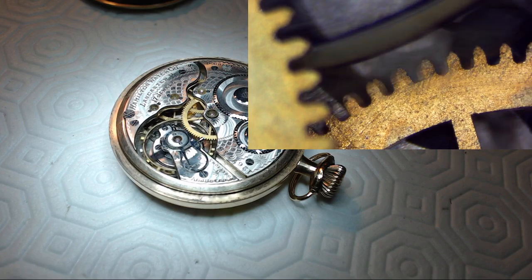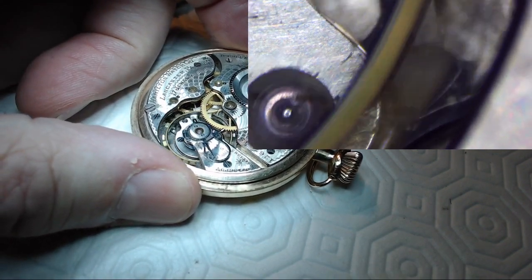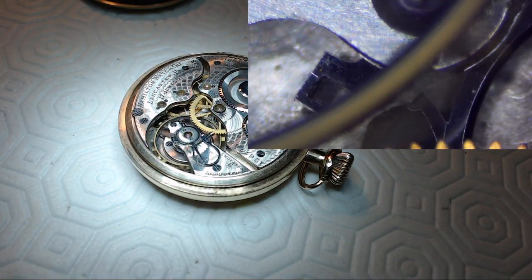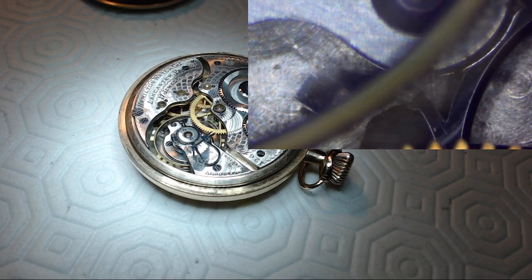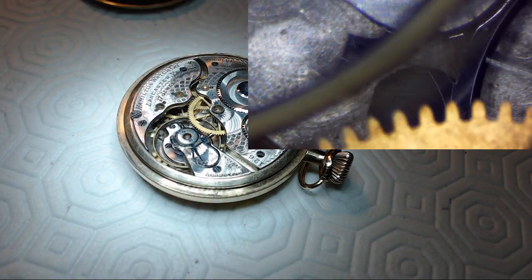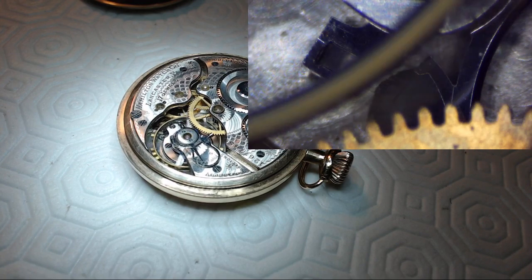I can also focus on the bottom wheel, and the balance is just flinging by right there. Let me see if I can get the pallet fork — there's the pallet fork working. There it is in the middle. There's the pallet fork catching and releasing the escapement — that's focused in right now. That's kind of cool — it's a pretty neat shot from the inside of the watch.